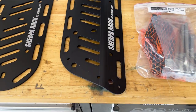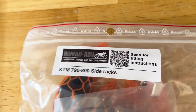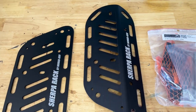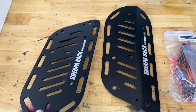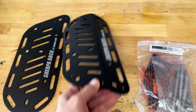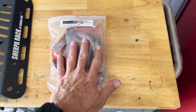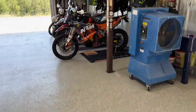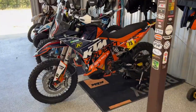So I just got this in from Nomad ADV — took a while to get it, three months. This is the Sherpa rack for the 2023 890. One here's got a bit of a fold in it, and then the parts kit. Going to get it installed on the 890, so here we go.